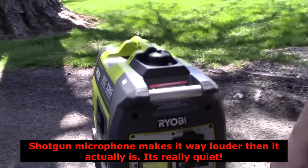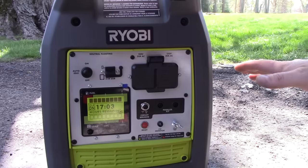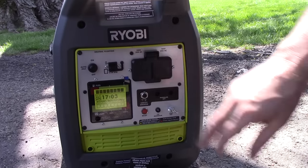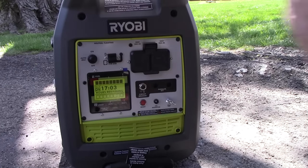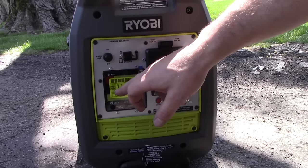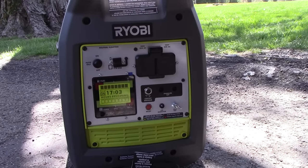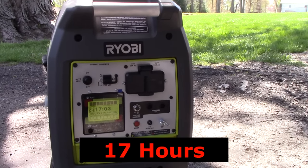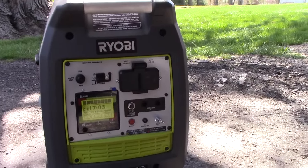Here's the screen. With a full tank, it's showing 17 hours remaining at this speed with no load on it. I noticed in other videos that this handle vibrates and rattles, but this one doesn't seem to be doing it. Here's the auto idle button. With auto idle on, we have 17 hours — when we turn it off, it drops down to about 11 hours remaining. Turn auto idle back on and it goes back up to 17. We're going to let this break in for about 30 minutes and then we'll put a load on it.